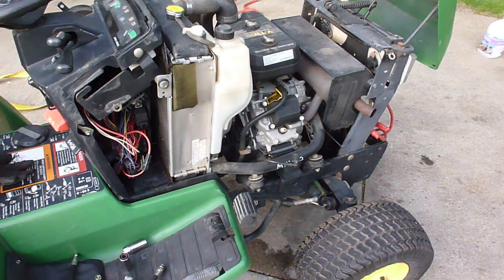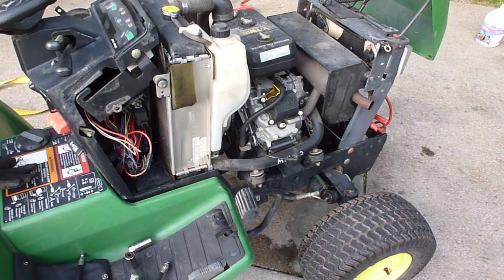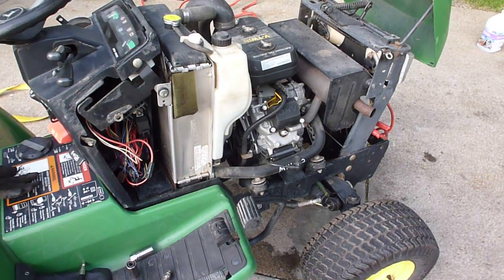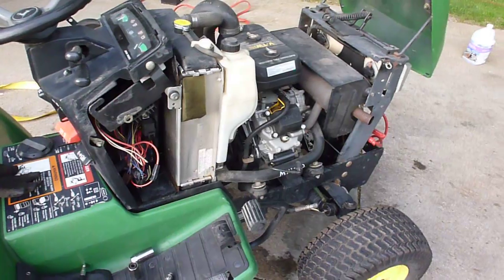I just thought I'd give a quick tutorial on how to best confirm a blown or a stripped plastic cam gear on a 425 or 445 with a Kawasaki engine.